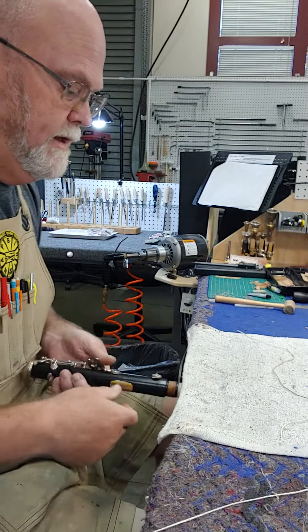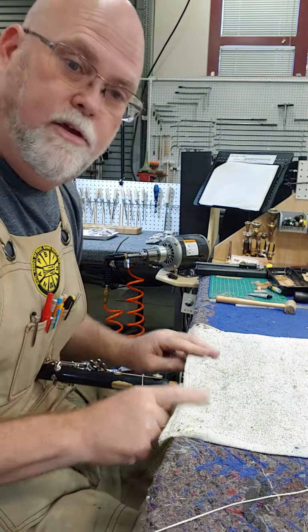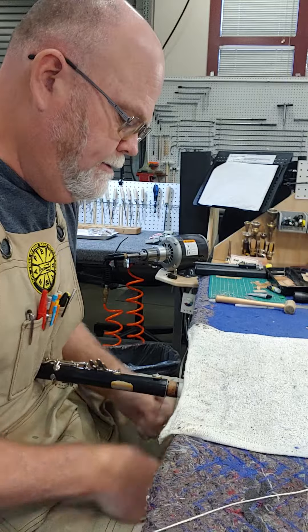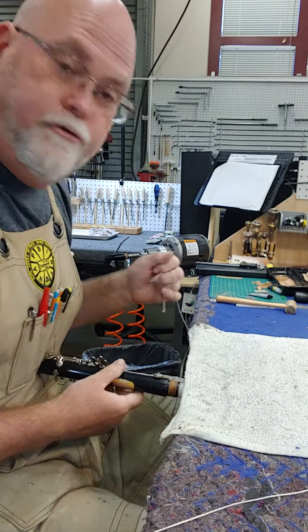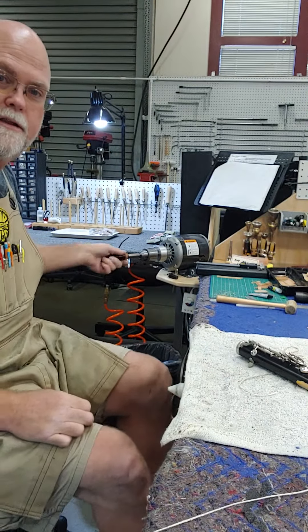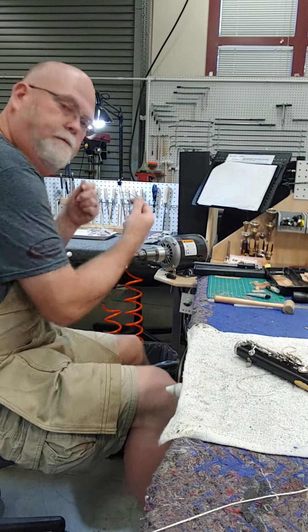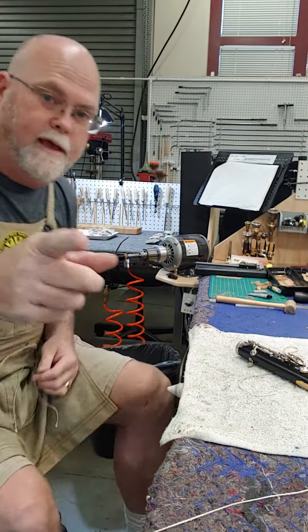Get yourself about a 14 to 16 inch piece and you can come down to your tenon and clean all the cork grease off and get all those little residue bits off there. And for the mouthpiece, if you have it chucked up in your bench motor, you take that string and clean the residue off your mouthpiece on your bench motor. Alright, have a good one.